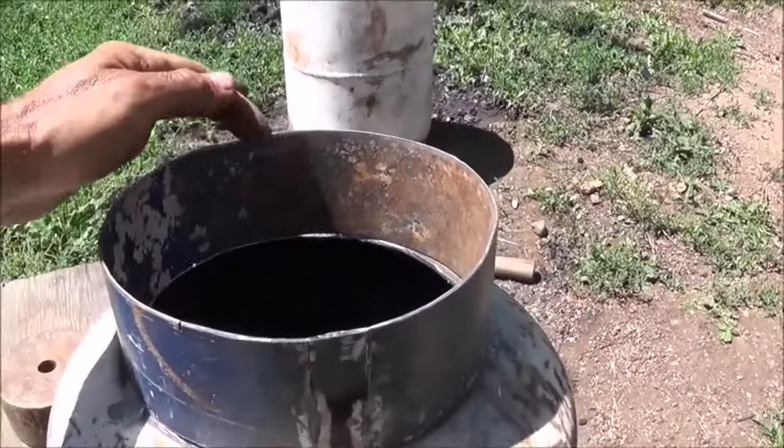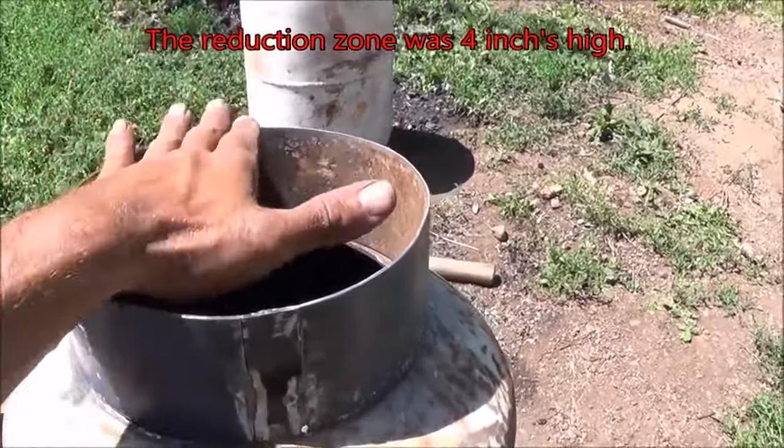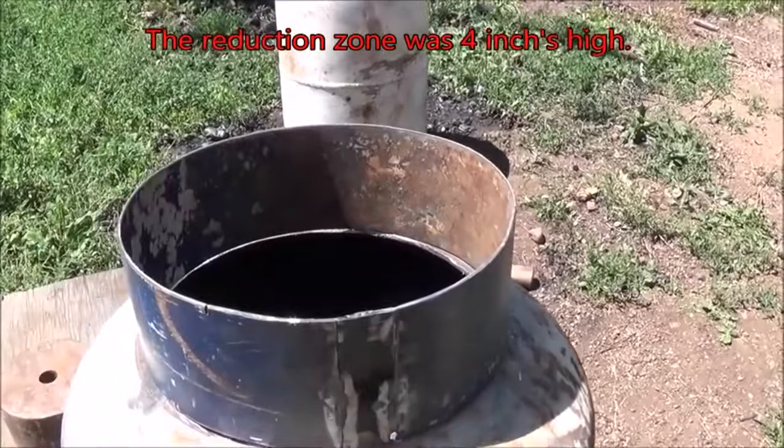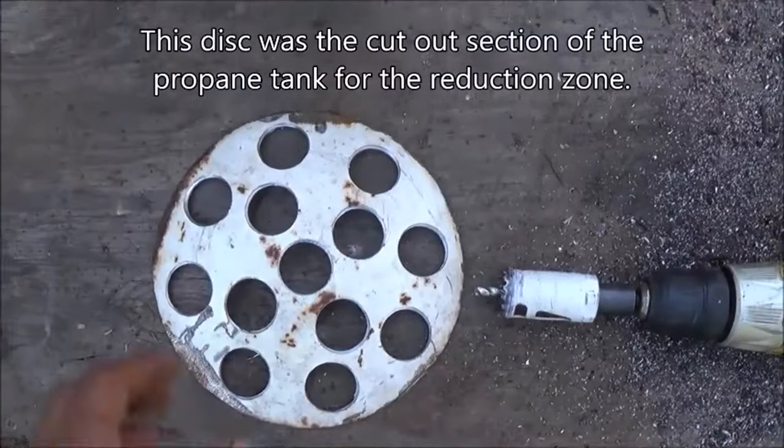Get it centered, weld it on, and then like the last one I showed you, I'm going to make a screen right here that can open and shut with a cable so we can do the ash dump. Let me get this all welded together and I'll show you what that looks like.